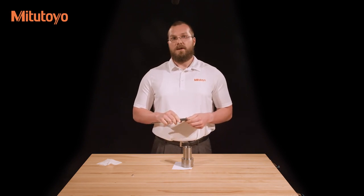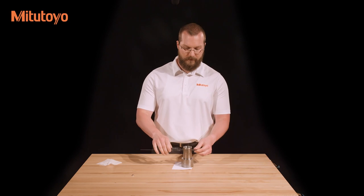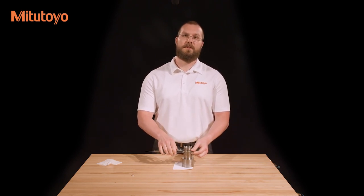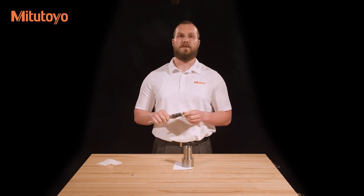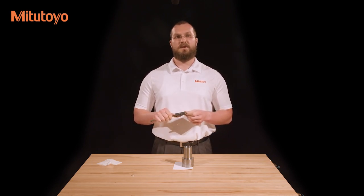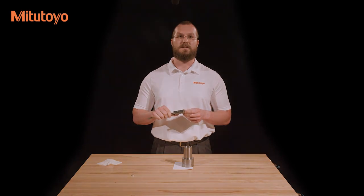For maximum accuracy, keep the workpiece as close as possible to the beam of the caliper. Failure to do this causes the measuring force to be applied at the end of the jaws, where the most flex occurs. In some cases, the ends of the jaws are the only parts which can reach the feature that needs to be measured. If this happens, take great care to not apply excessive force, as this will cause the flexing we just discussed.